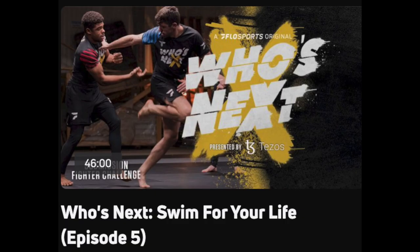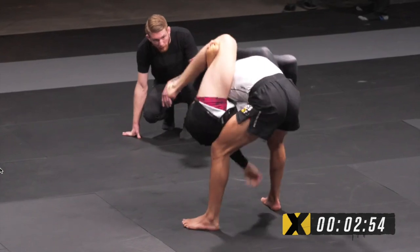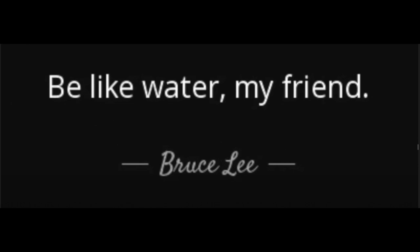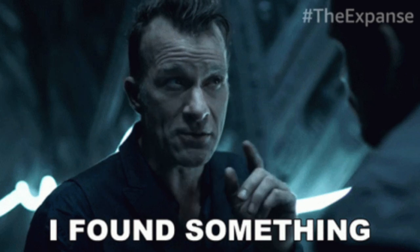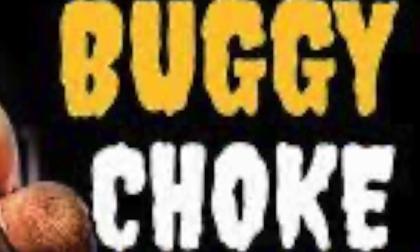That was fresh in my mind while I was watching the latest episode of the Who's Next series, and without ruining too much of the episode, there was a huge emphasis on the buggy choke because that's what Renee beat Jrod with in the first round. So I wanted to talk about how the buggy choke can allow the bottom player to be like water. At the same time I've been studying guard passing and this buggy choke is very frustrating from a guard passing perspective, but I think I found a viable strategy to prevent it and I'll share that in this video.